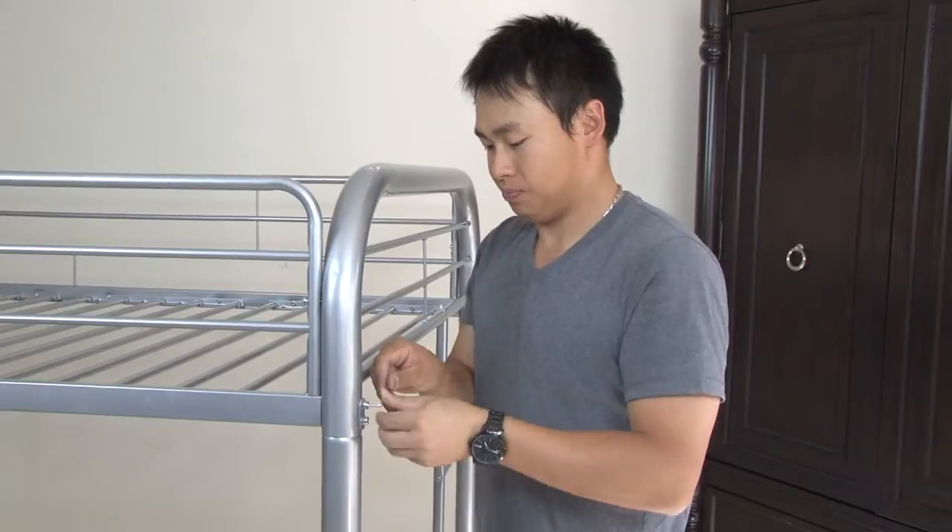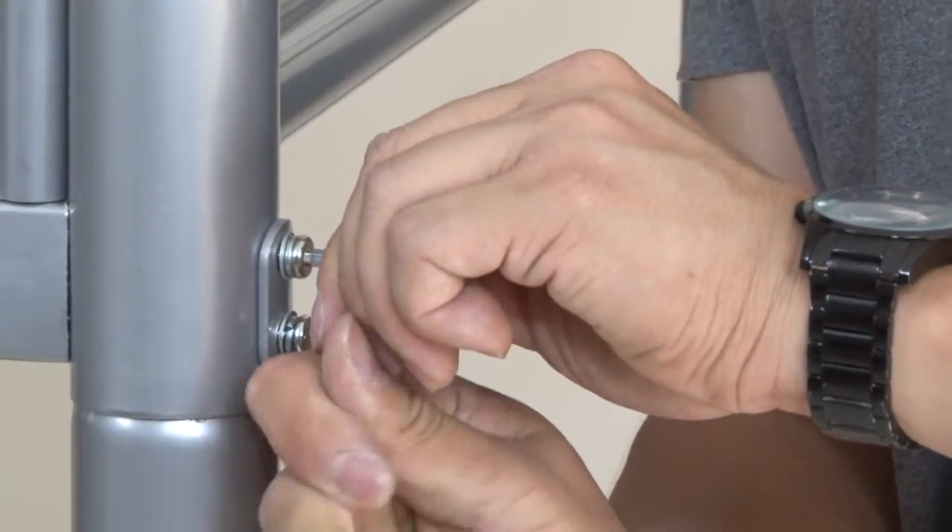Now that all the pieces are assembled, go back and tighten all the screws until they are hand-tight.